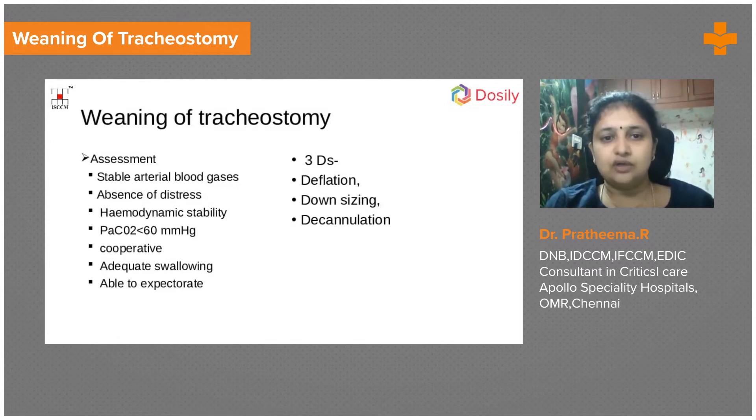If the thumb occlusion goes well, we proceed to capping — the tracheostomy tube is capped and kept in situ for 24 to 48 hours. During this time, the patient gets used to breathing without the tube's aid. At any point if there is distress or emergency, the cap can be immediately removed, suction performed, and cuff inflation done. Once the patient tolerates capping for 24 to 48 hours, we prepare for decannulation.